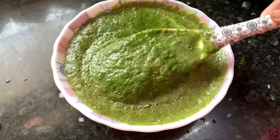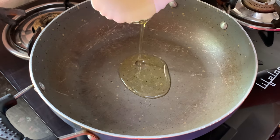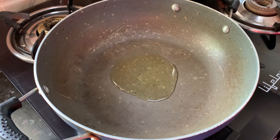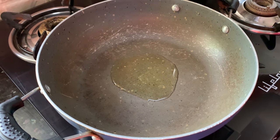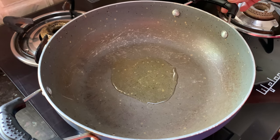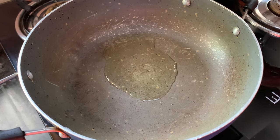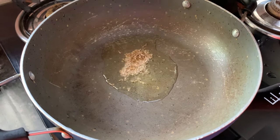Now let's give it a tarka. The pan is heating — add oil to it. I am using oil here for Palak paneer, but you can use butter as well, it's up to you. The oil is hot now — add cumin seeds to it.